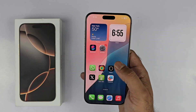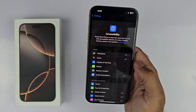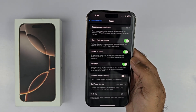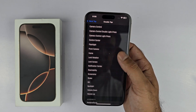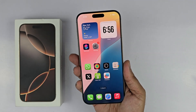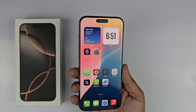Finally, we have double tap to take a screenshot. For this method, open up your Settings, scroll down to Accessibility, open it up, scroll down to Touch, then scroll down towards the end where you will see a Back Tap option. Open it up, select Double Tap, and a menu will appear — select Screenshot. Now double tap on the back of the phone and you can take the screenshot quite easily.